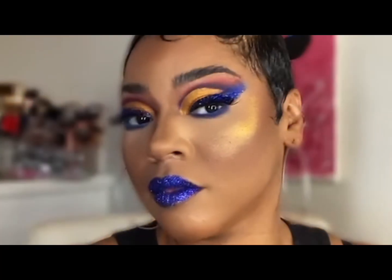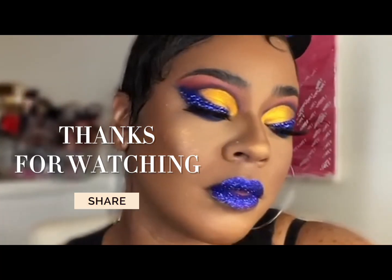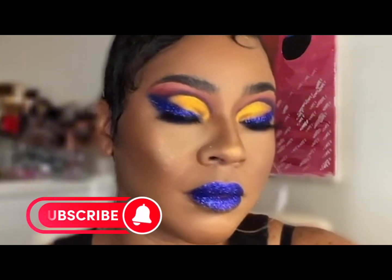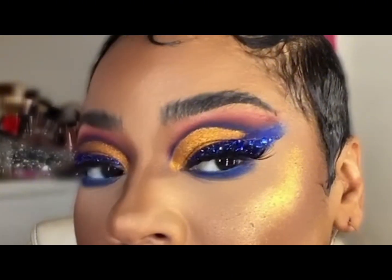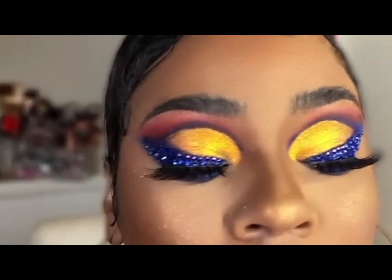Thanks so much for watching — this is the end of the video! I just added my Stay Golden Cosmetics glitter lip kit in the shade Skylar to my lips, and yes, that sets the look off. If you haven't already, hit that subscribe button and I will see you on the next video.